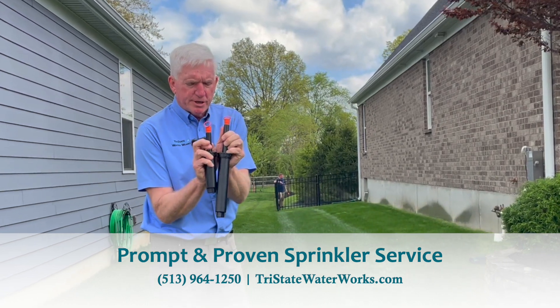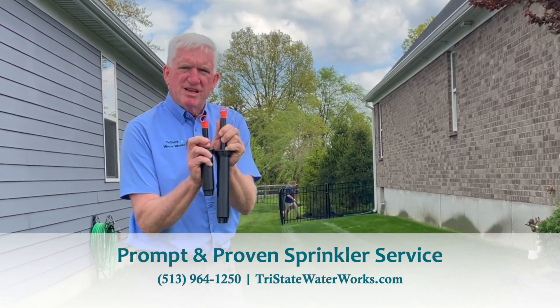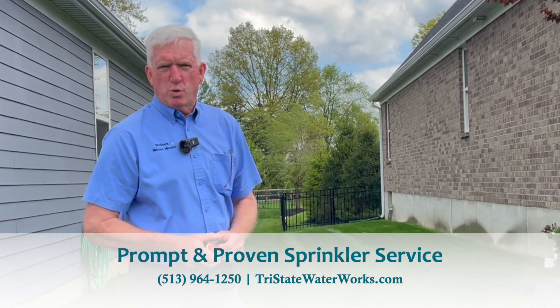You can see the height — sorry, it's kind of hard to hold up — but you can see the difference there. It makes a big difference in the quality of your system. See you next time.